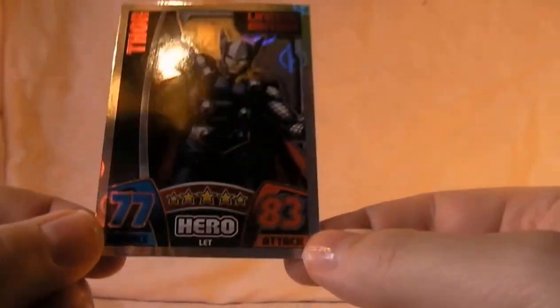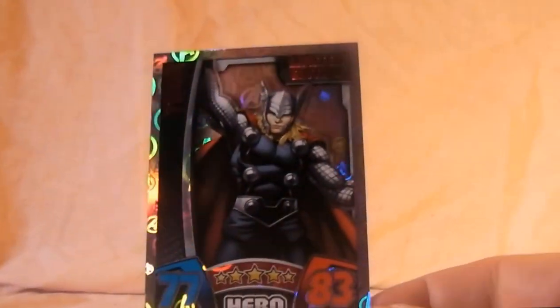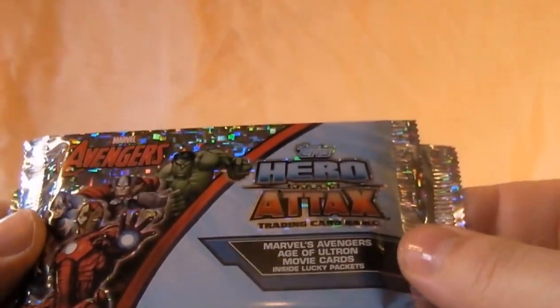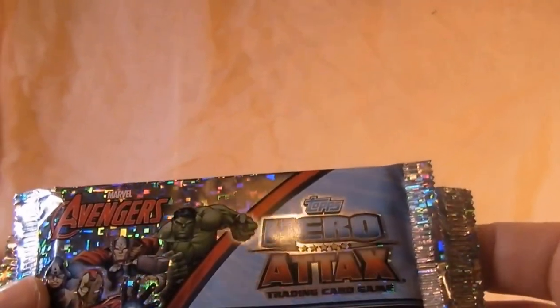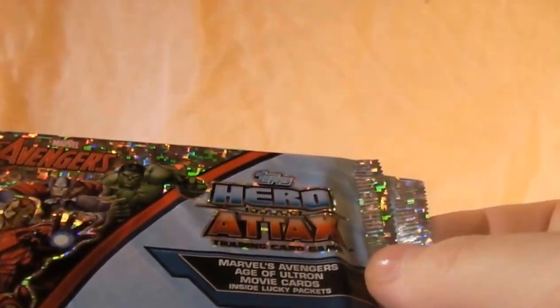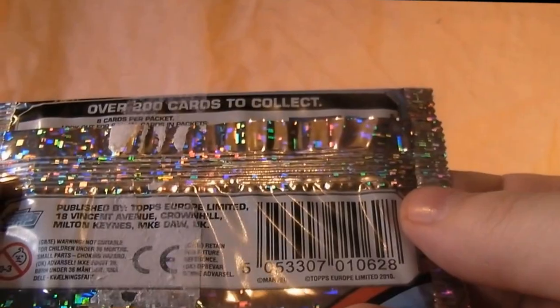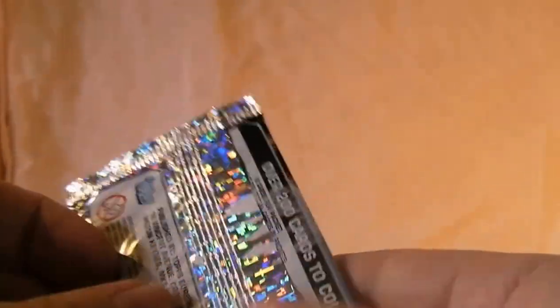There is the Thor limited edition card — very nice, very shiny — so you have to get that five-pack to get hold of that. Here are the new Hero Attacks packs and apparently it's got random Avengers Age of Ultron cards inside, like the Guardians of the Galaxy one. They're quite hard to get hold of. Apparently inside the packs there's a code and you can send off for other cards as well — it's 200 cards to collect, so that's my money gone down the drain.